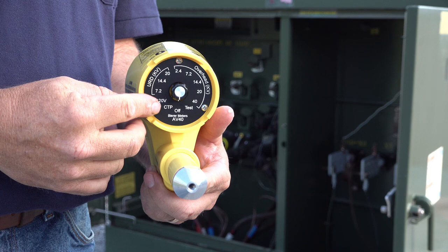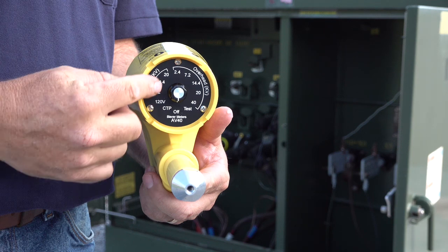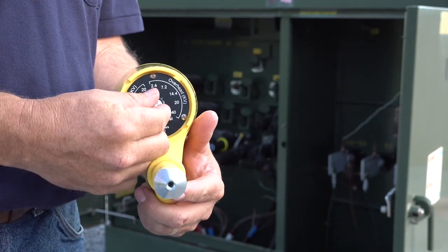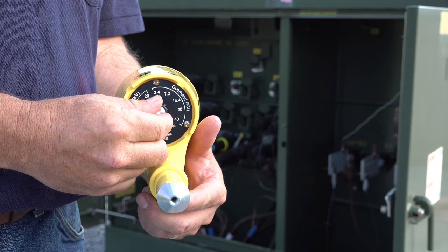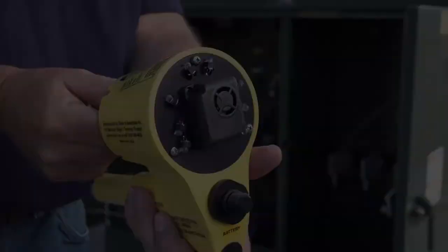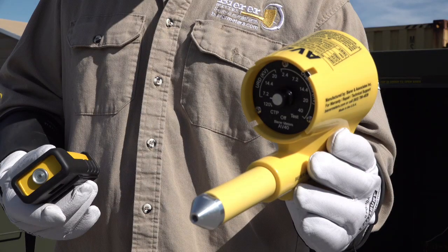Since the AV40 is a non-contact potential tester, it is designed to sense a potential at some distance depending on environmental conditions. Before the AV40 is used, Beerer highly recommends that a self-test is performed before and after each time the tool is used in the field. By turning the selector switch to the test position, the tool should alarm and the LED light array should illuminate. Also, in order to perform a safe 100% operational verification, Beerer highly recommends using a tool such as our handheld power supply, part number HHPS. This test should also be performed before and after every use in the field.